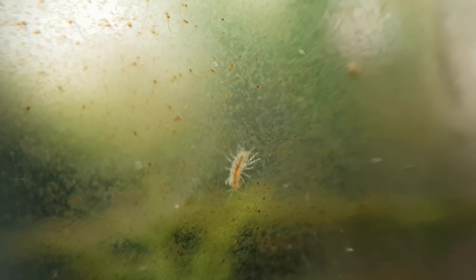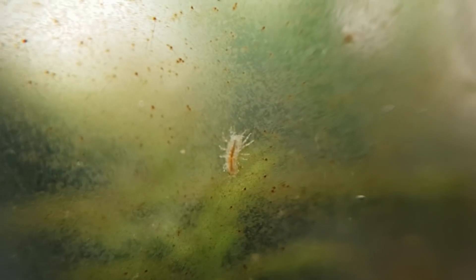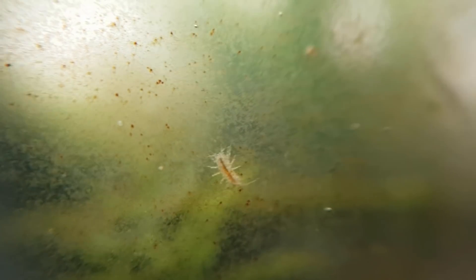This is one of the really small babies. It's only about two millimeters long, which is very tiny.